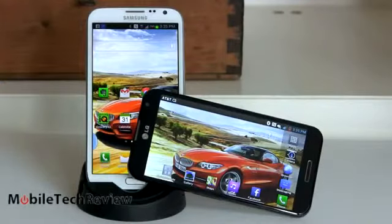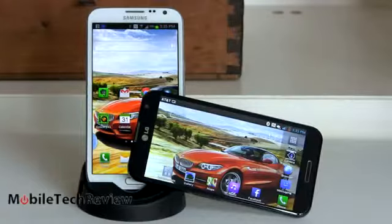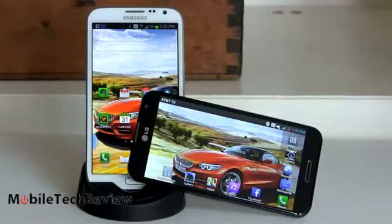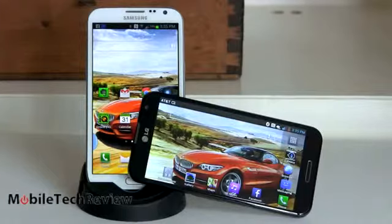When it comes to wireless features, you get the same stuff on both: dual-band Wi-Fi 802.11 BGN, Bluetooth 4.0, NFC, and GPS with GLONASS. Both have GPS that works well — you can use them with AT&T Navigator or Google Maps. Both also have a micro SD card slot.